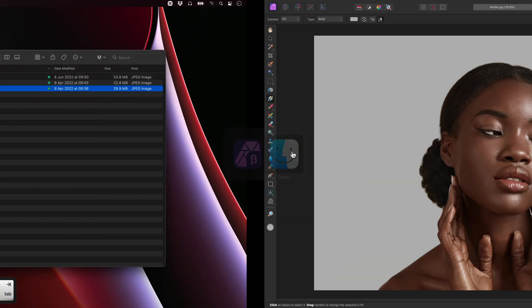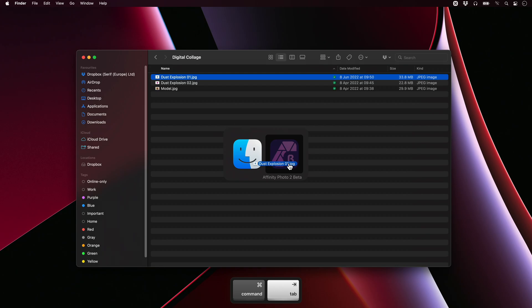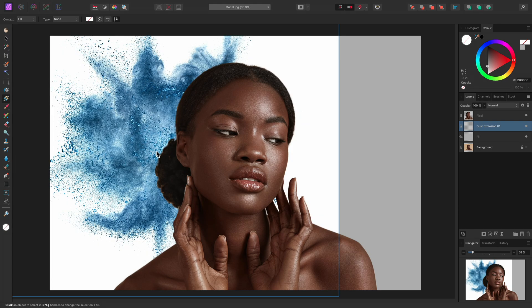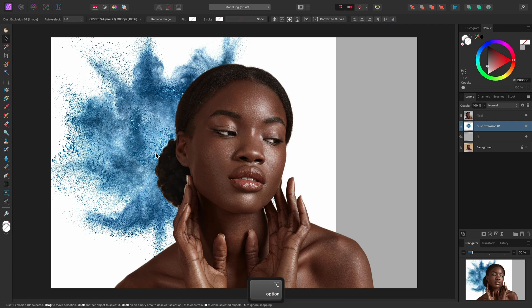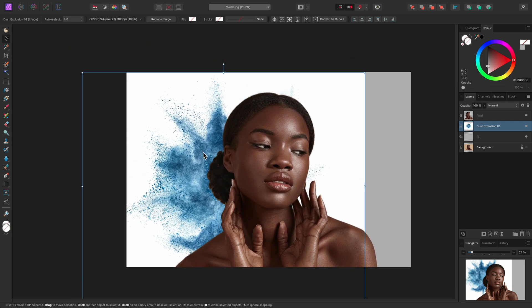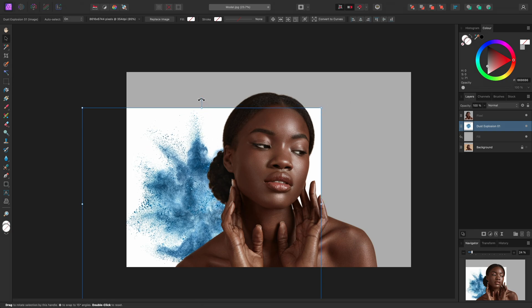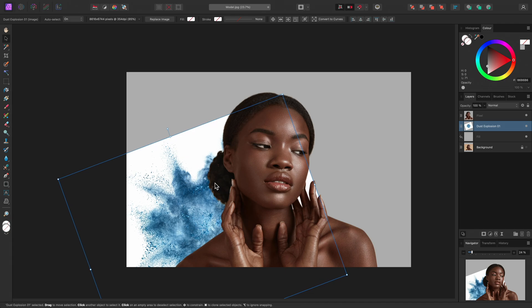Now let's add some composition elements in the form of images. I'll move out to my file browser and click-drag the Dust Explosion 1 JPEG, bring it into Affinity Photo, then hover it over my document view and release the mouse button to place it. It's a large image, so I'll need to scale it down and reposition it. Use V on the keyboard to switch to the Move tool. I'll position this, scale it, and also rotate it slightly so it is sitting behind the model's shoulder.